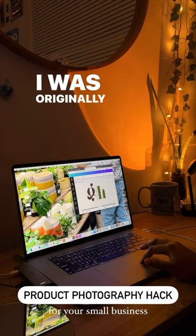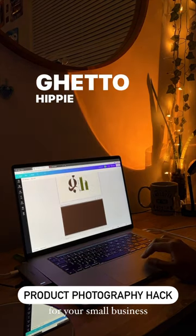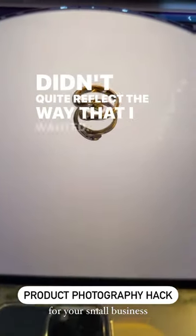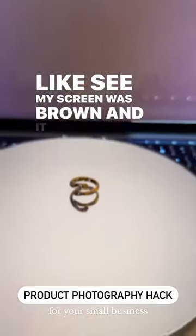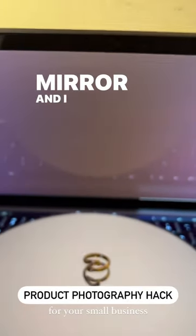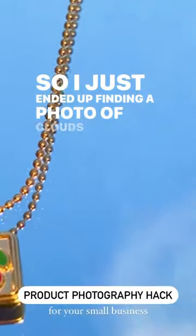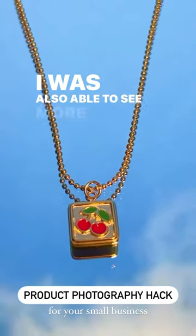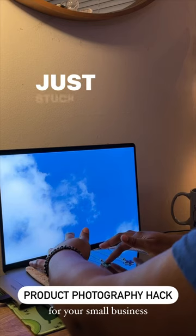I was originally thinking of having my main brand colors for Ghetto Hippie Co. as the background in these photos, but they didn't quite reflect the way that I wanted. Like, my screen was brown and it looked cream on the mirror and I didn't like that. So I just ended up finding a photo of clouds on Pinterest and found it a lot more appealing. I was also able to see more of the jewelry's true color, so I just stuck with the clouds.